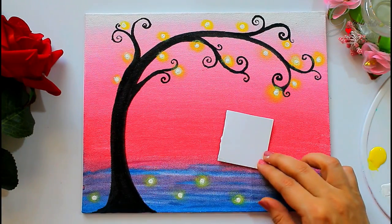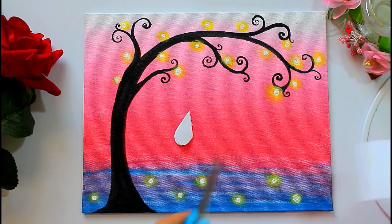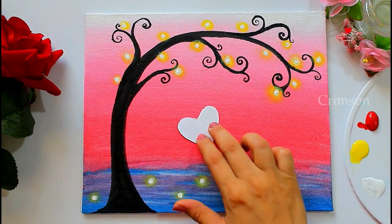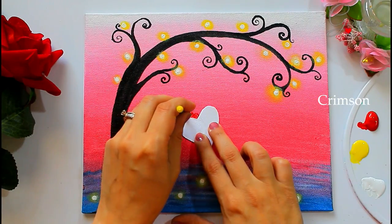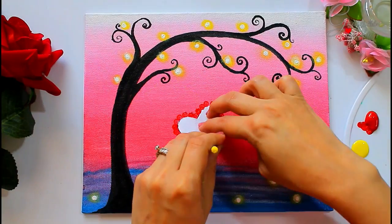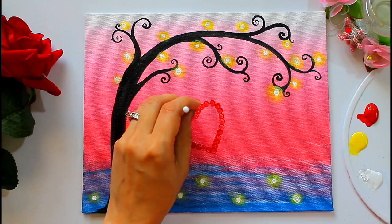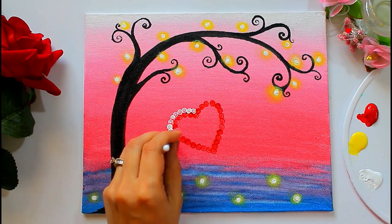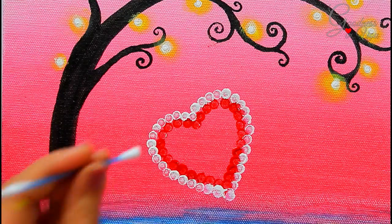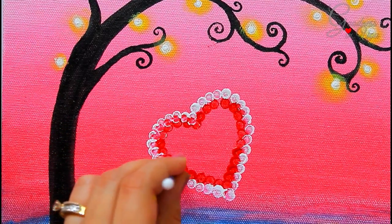Now take a piece of paper, fold it in half and make the heart shape, then cut it out. Make two of these. Now take red acrylic color and use an earbud for making the heart shape. You can always paint the heart shape directly, but if you are a beginner, this step will make coloring easy. You can also blend both colors from the center using the same earbud — this step is totally optional.